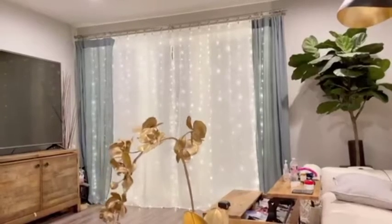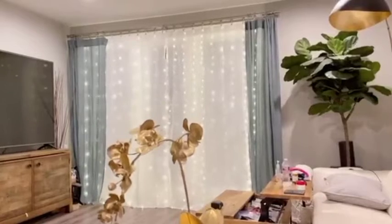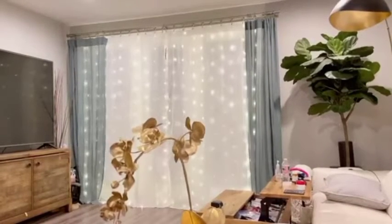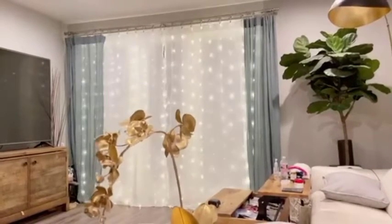I'm reviewing LED window curtain string lights. There are 300 LEDs and this is a USB-powered LED curtain light for Christmas, parties, weddings, and bedrooms. But I put it in my living room.